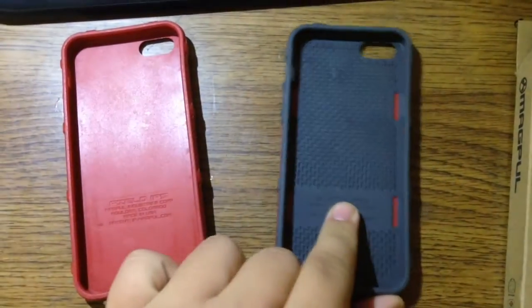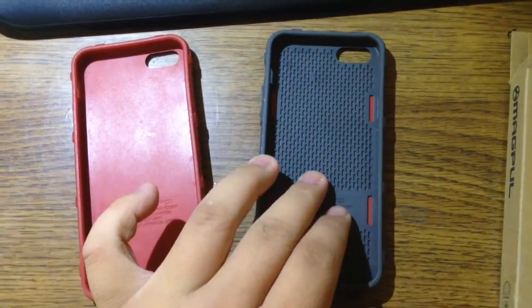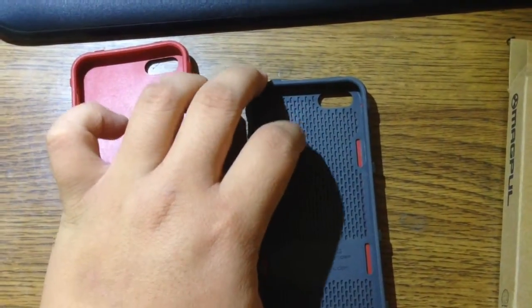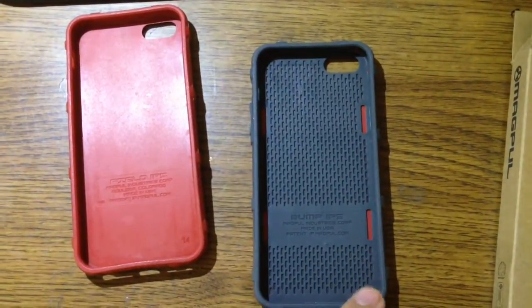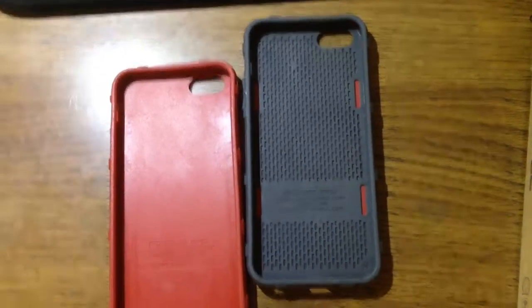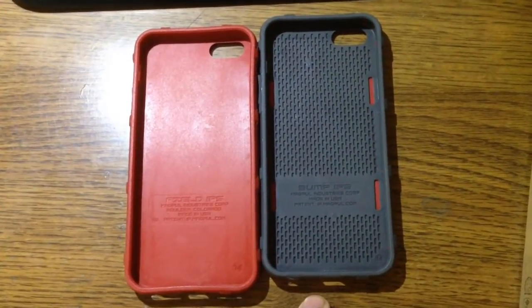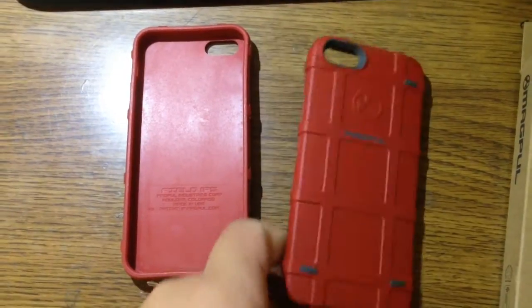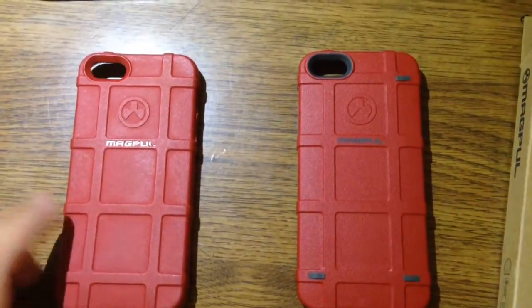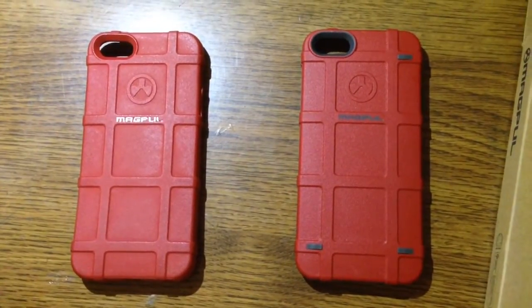I'm going to try this Bump Case out and we'll see how it goes in the future. I would have put my phone in here to test how it looks and feels, but I'm using my phone to record right now. Anyway, thank you for watching — there haven't been many videos about the specific differences between these two cases, even though they're completely different. Don't forget to subscribe and I'll catch you next time.